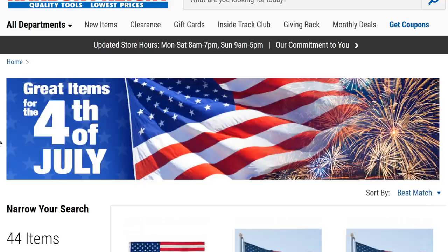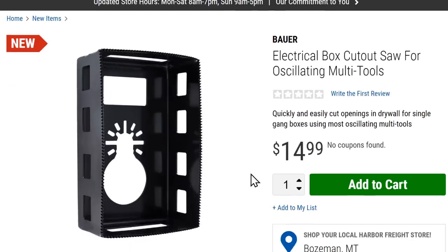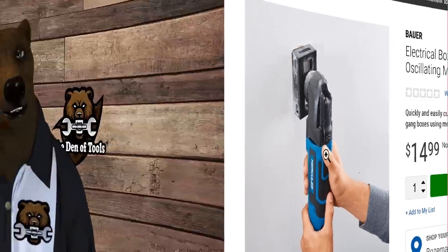Still at Harbor Freight — this is pretty awesome and I didn't even know it was a thing. They have a gang box cutout guide for oscillating multi-tools. It's exactly the size you need, so you just pop it on your multi-tool and you've got an instant utility/AC box cutout in drywall. I always cut those out freehand trying to stay on the line — I could have used this thing so many times.